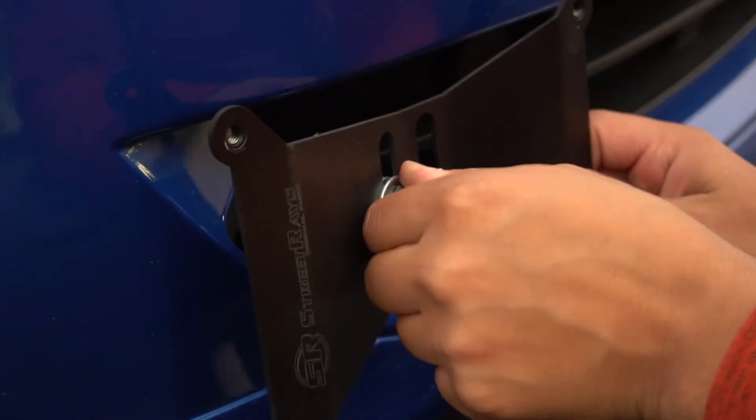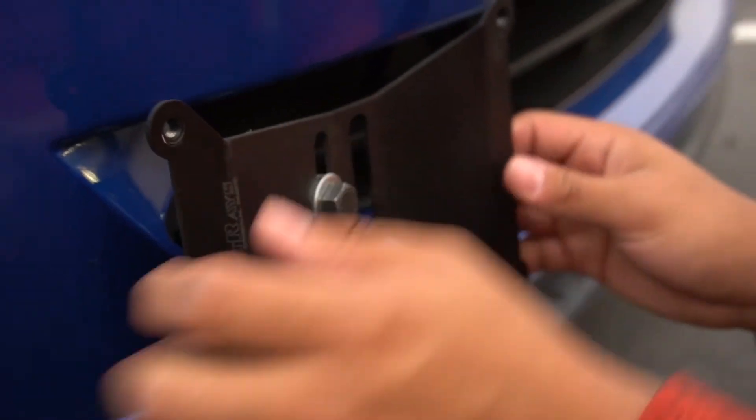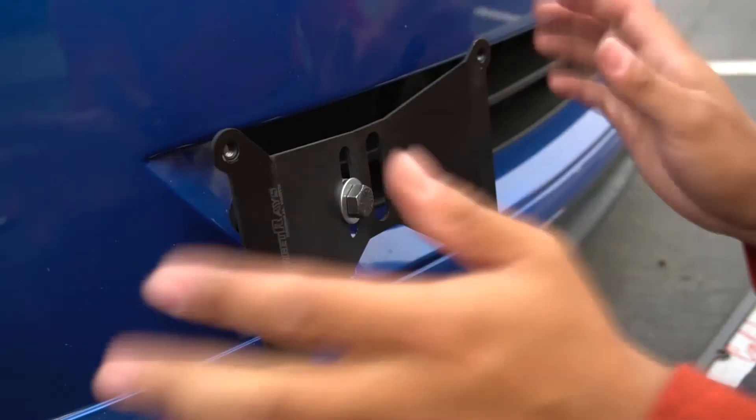Alright, so you're gonna have to play with it — see which way it goes — that way you can fit it to your car best.